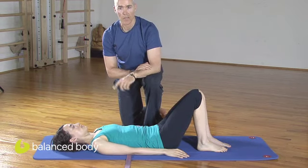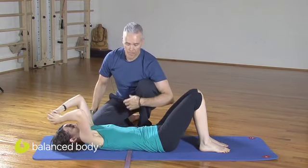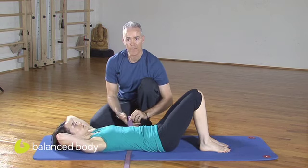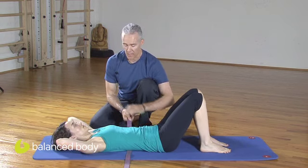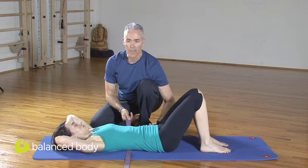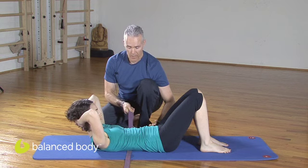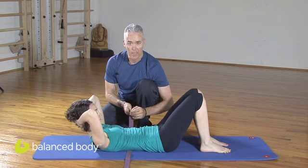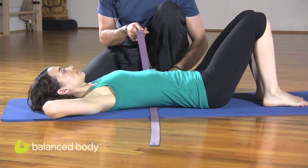Now we're going to take that into an exercise where we do abdominal curls. She's going to bring her hands behind her head, and I'm just going to hold the strap. The pelvis will stay in neutral, and as she exhales she's going to curl up with the upper body, maintaining the neutral pelvis. Right now she's doing a good job. As she lengthens down, it's the place where people tend to lose it. Lengthen down and notice — that's the feedback you're not looking for.